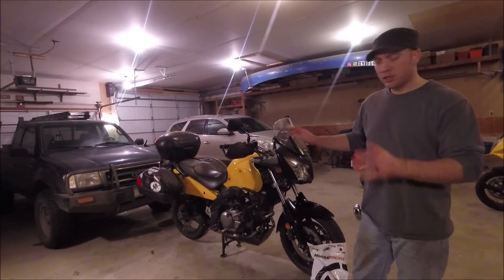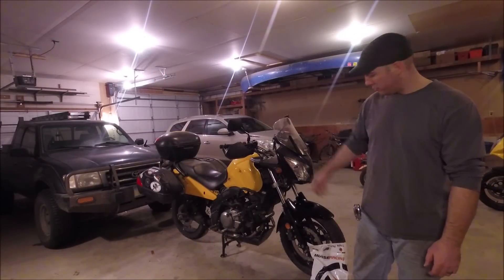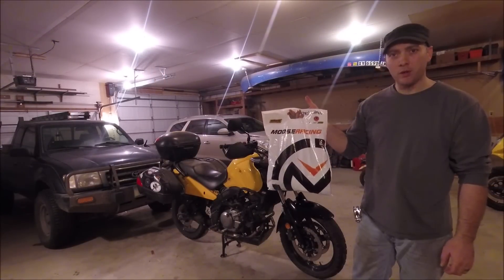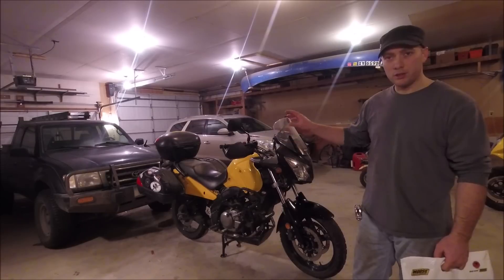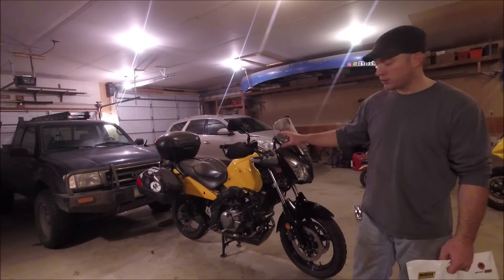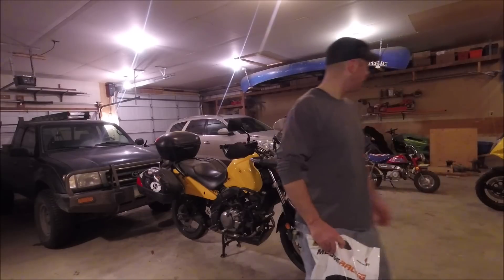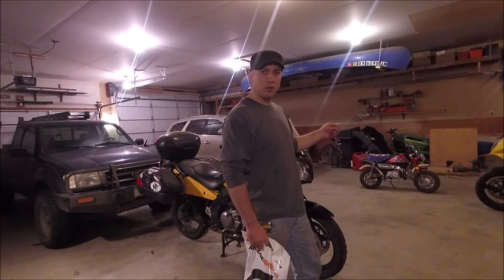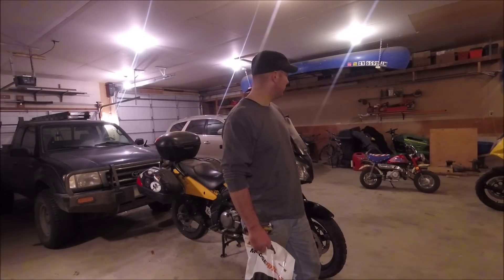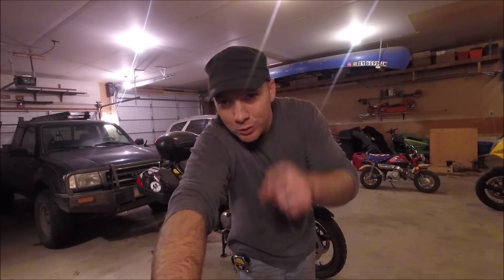All you have to do is put the fenders back on and you're done. I'm actually going to leave them off because I've got a whole bag of hoses to change — coolant change and changing the coolant hoses is coming up shortly. Also, there's going to be a kid's project bike coming up too, so if you're interested in that, stay tuned. Thanks for watching — we'll see you next time.